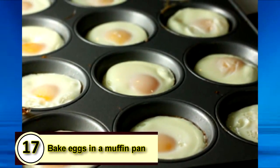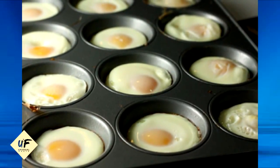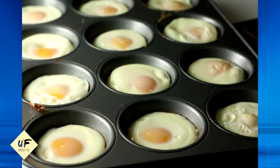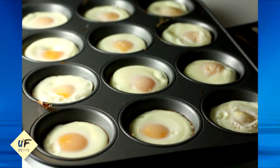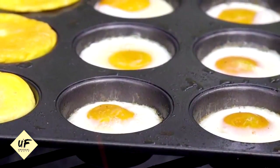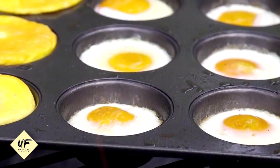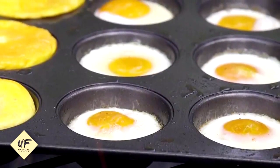Number 17: bake eggs in a muffin pan. If you're planning to freeze a bunch of breakfast sandwiches all at once, you can make perfectly sized eggs in a muffin pan. Crack the eggs into the pre-greased tin and bake in the oven at 350 degrees for 12 to 15 minutes. You can take them out and they'll be perfectly fit for English muffins.